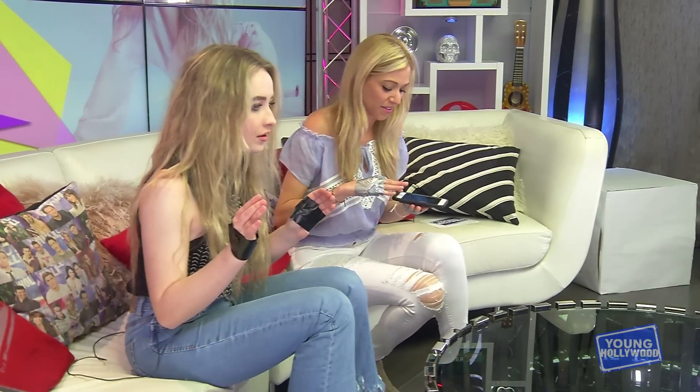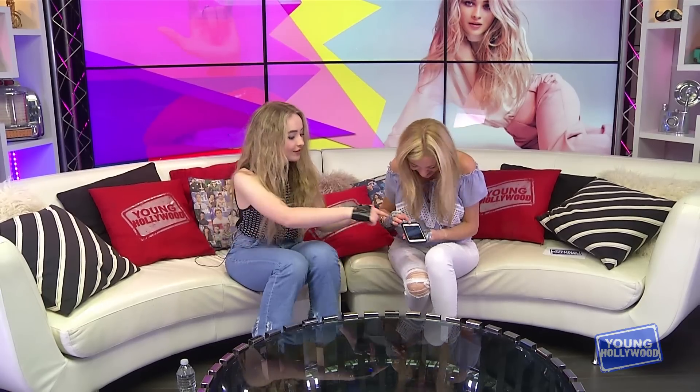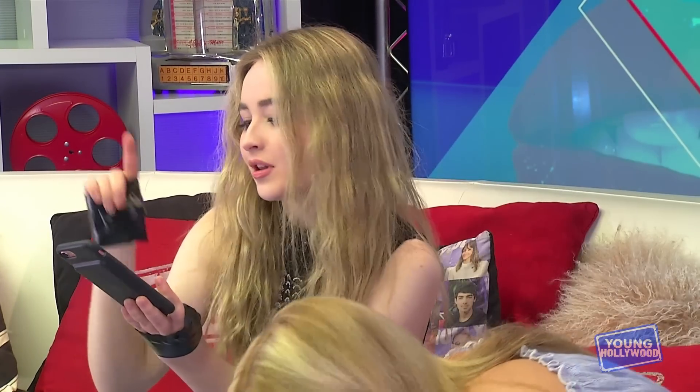We're gonna take a selfie without our thumbs, but I have to figure out how to like... we have to index... we have to like mom-phone this. Oh wait — how like moms do it. They do that — boop. Boop. There you go. Okay.